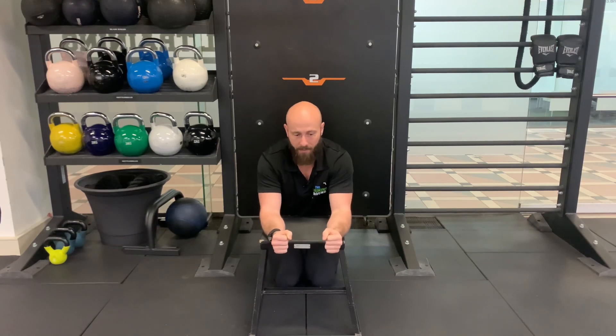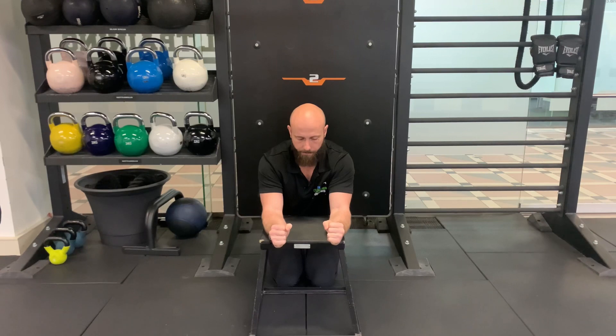Wrist glides, or up-downs. Down and up, there's one, two, three, four, five, six, seven, eight, nine, 10.